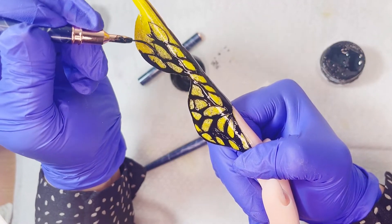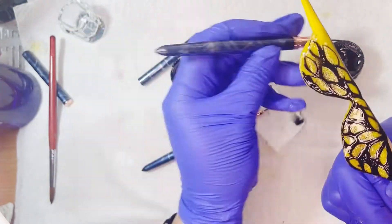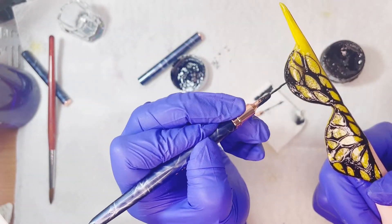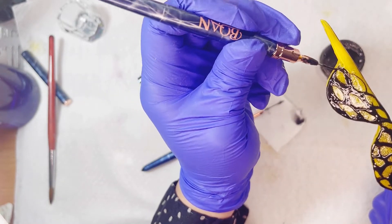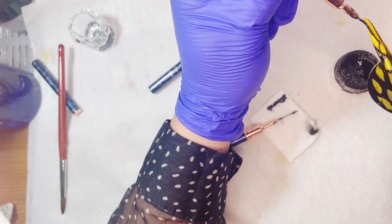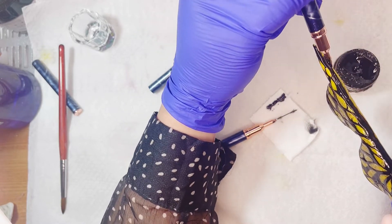Quizás también los podemos hacer más grandecitos para no tardar tanto, pero yo creo que de este tamaño quedaron bien. Simplemente voy cogiendo el gel, lo voy cargando y voy rellenando — todos los laterales o el perfil de lo que son las alitas. Estas las voy a hacer un poquito más anchas. Voy haciendo los petalitos y luego simplemente relleno, relleno y relleno.